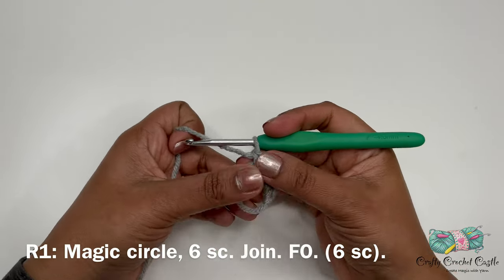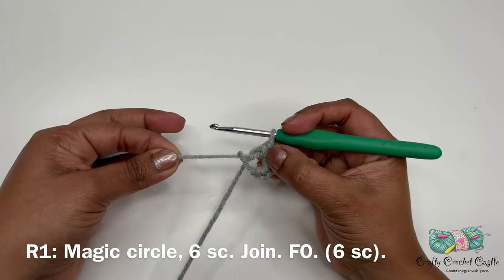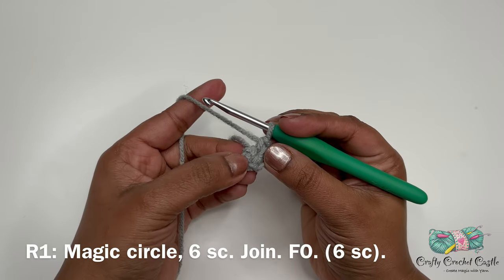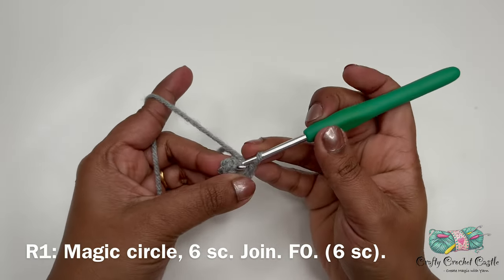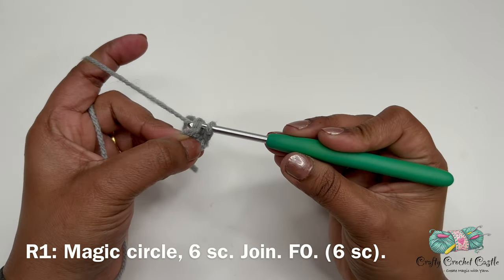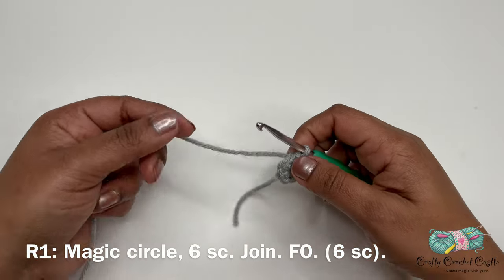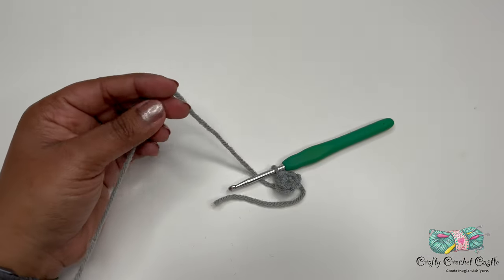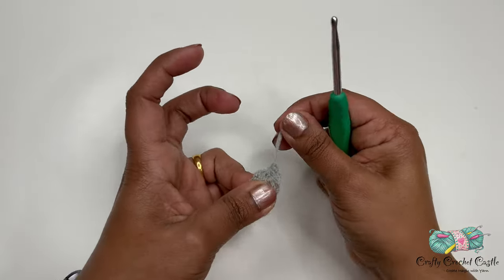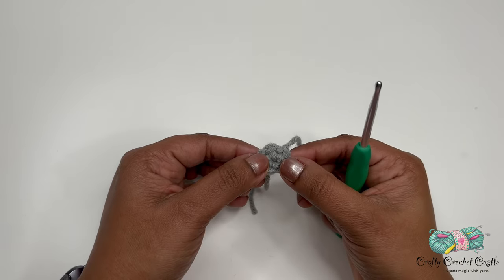After completing a total of six single crochet, hold the stitches and grab the tail with the other hand and pull — see how the opening gets smaller and smaller until it is finally closed. After closing the magic circle, join with a slip stitch in the very first single crochet: insert your hook, yarn over and bring a loop through the stitch and through the loop on the hook. Then finish off by trimming the yarn, yarning over and pulling through the loop all the way through. Round one is complete. Now let's continue with the wheel and fender using black yarn.